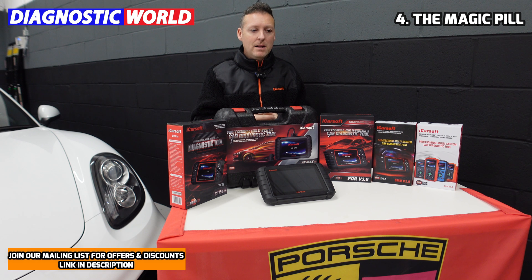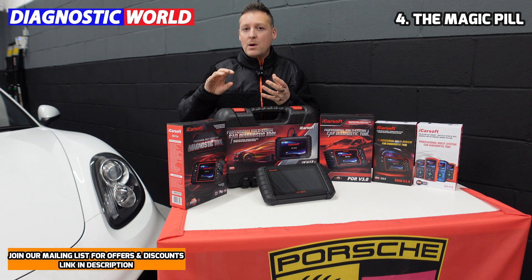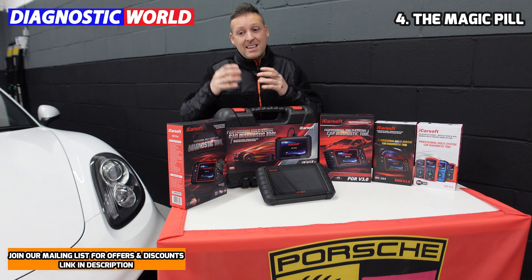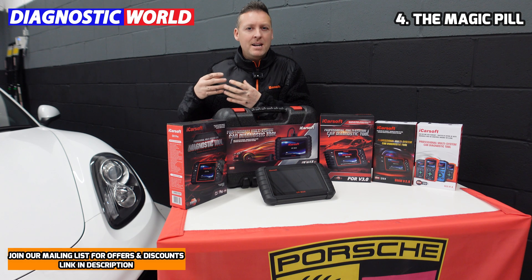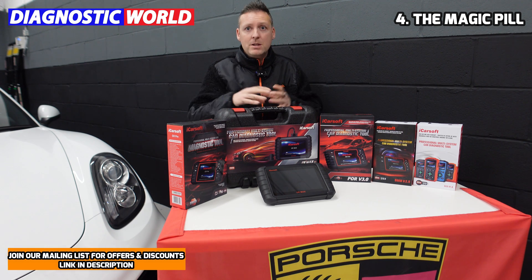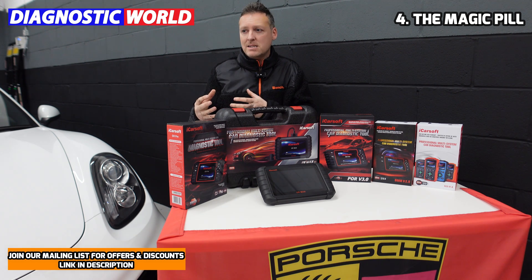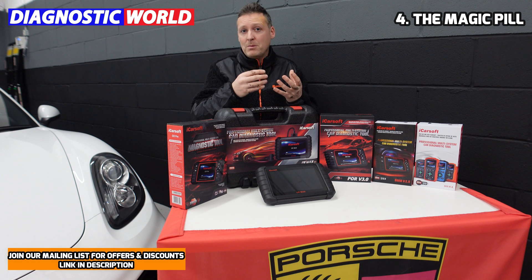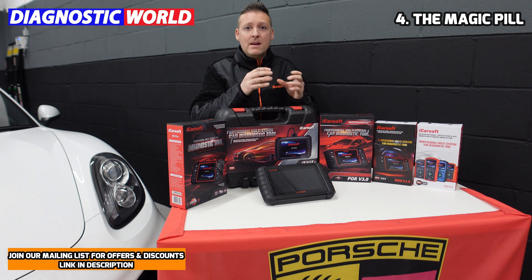Number four is the magic pill. It's a misconception that these tools will simply turn off your warning light without any prior investigation as to why the light is on. They can do that in very specific circumstances — for example, if your car has an intermittent check engine light where the fault isn't happening right now, you can go in and turn off the warning light. But for a more serious fault with the ABS sensors, airbag system, or any other system, the chances are it won't be intermittent — it will probably be an electrical fault or a sensor fault.